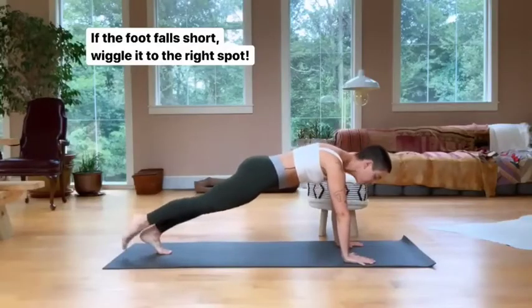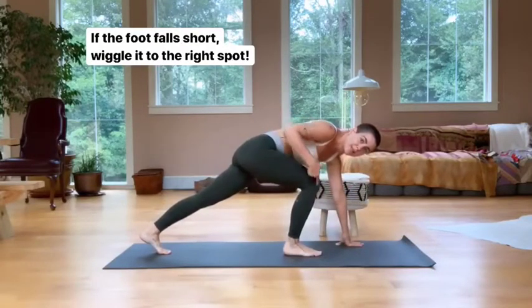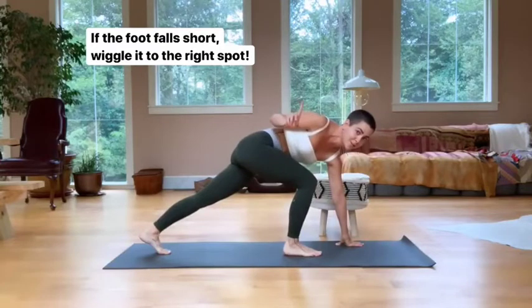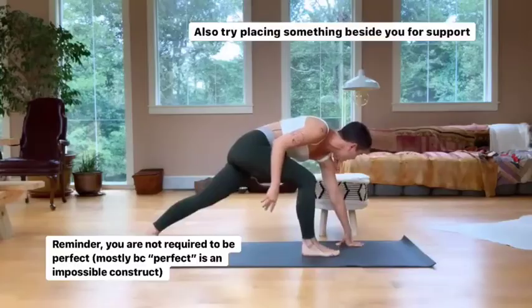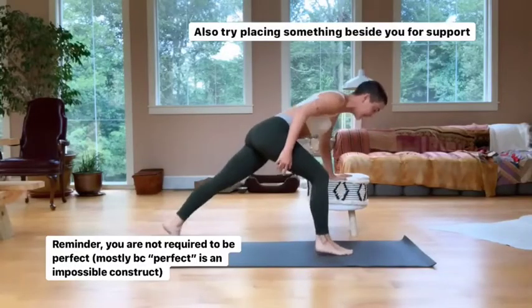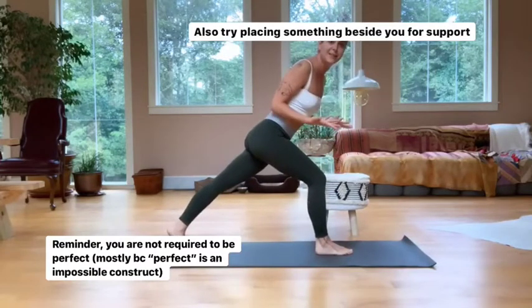If the foot falls short — let's say you bring it in and it only comes to right here — notice my knee is over my ankle, so that's not the form we want. Then you simply need to heel-toe the foot forward. Start to move the foot. Maybe you place something beside you to help you get there, and then you join us in the lunge.